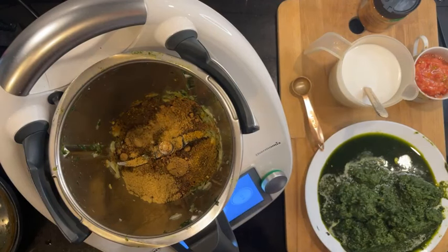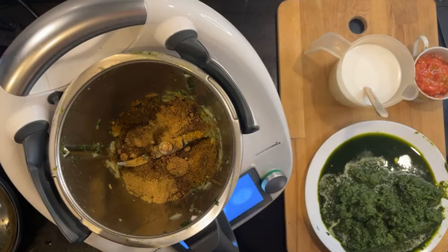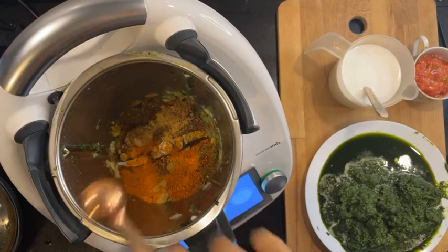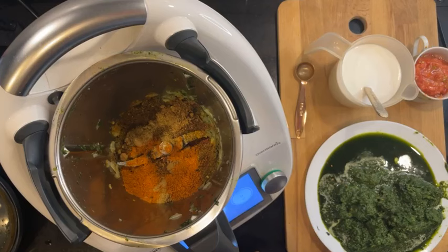And then two teaspoons curry powder. I forgot to bloom all of it earlier, but anyway. Look at my spices — I love this! Cook for another couple of minutes until fragrant.